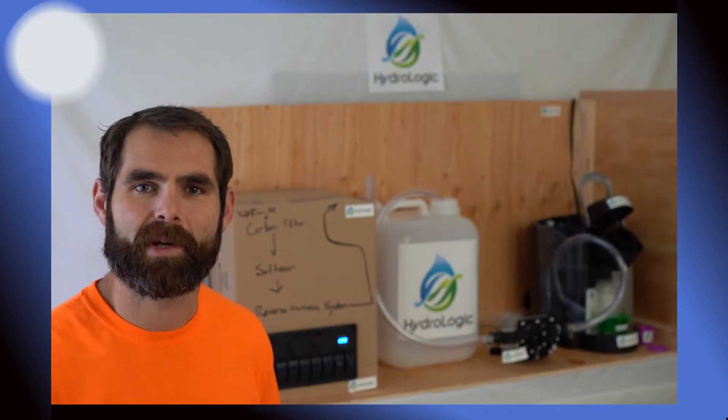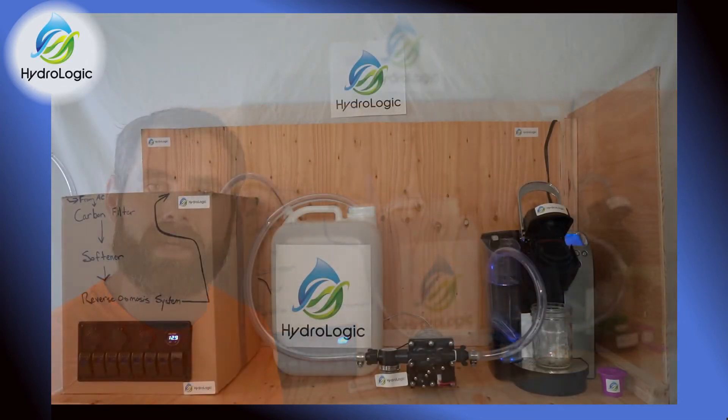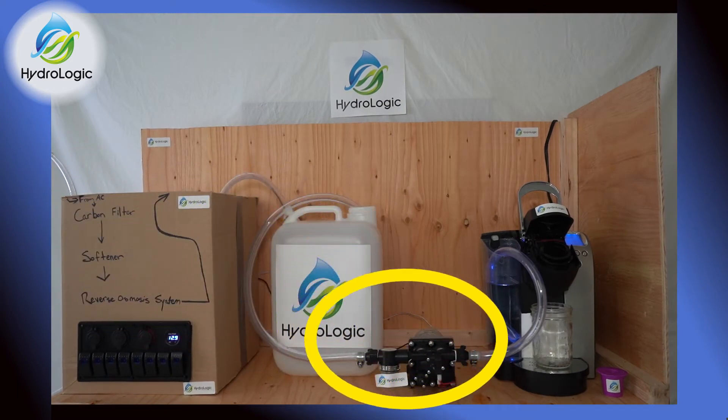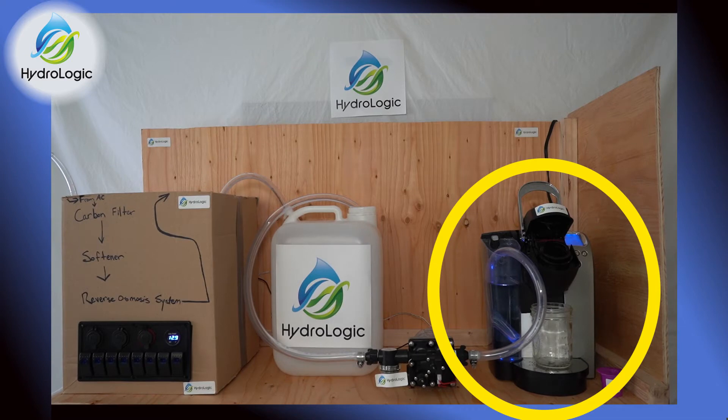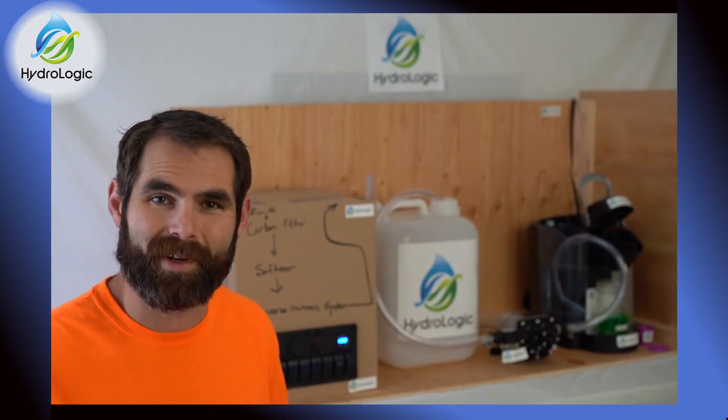Hi, my name is David. I'm here with the Hydrologic team and I'm going to do a walkthrough demo for our new HVAC condensate capture, filtration, storage, and inline fertilization and irrigation system. I'm looking forward to it, so without further ado, let's jump right in.